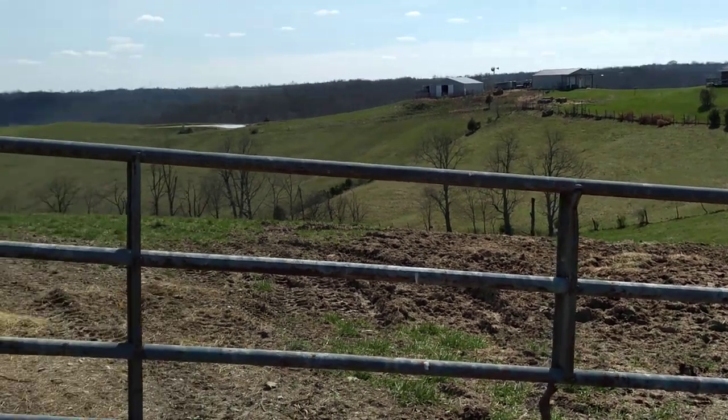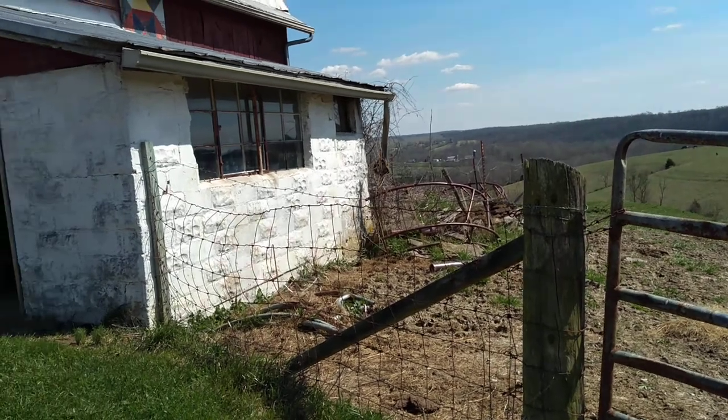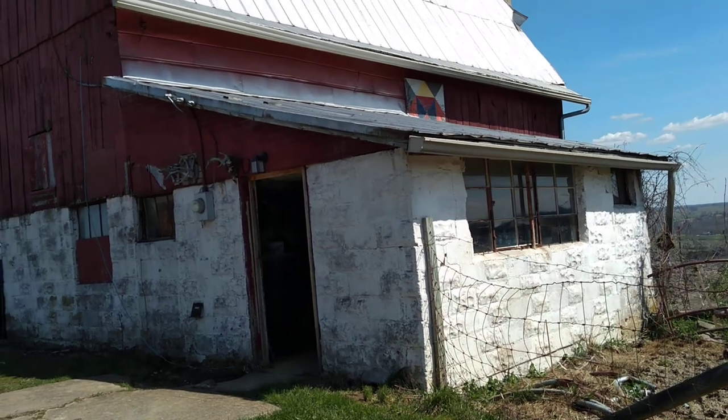Hello, Signal Cartel. It's thrice again. I'm up at the barn again today. I mentioned last time I'd show you the cistern and the pump and all that stuff.